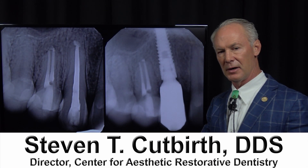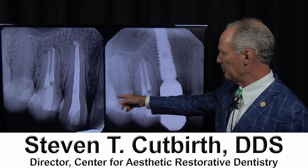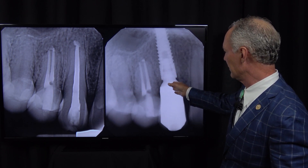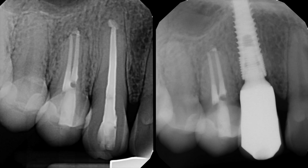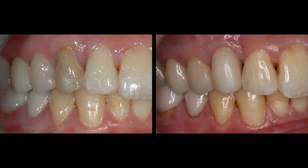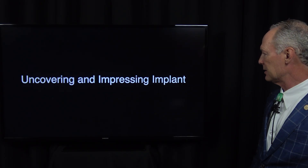Hello, this is the second part in this series on extraction of a maxillary right cuspid tooth and immediate placement of an implant, followed by a screw-retained implant abutment and crown. This shows the before and after the implant and crown, and the uncovering and impressing of the implant.